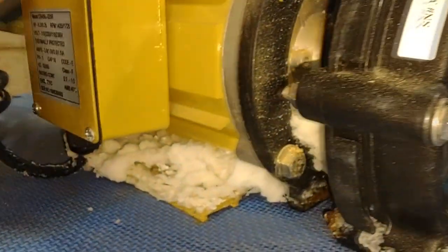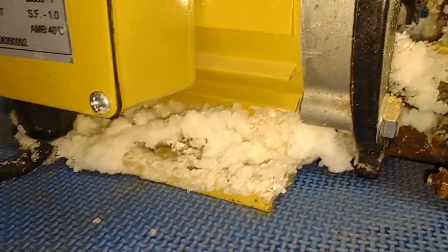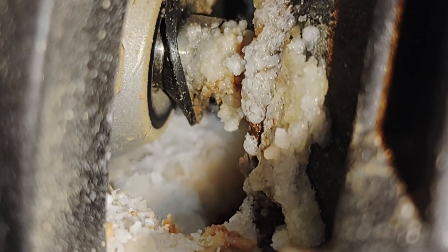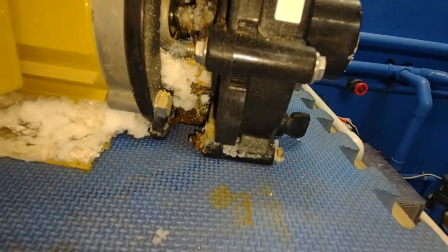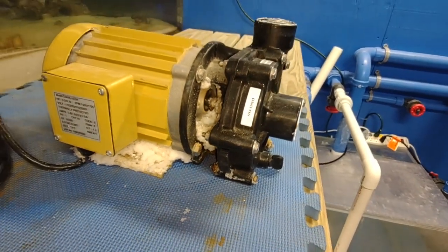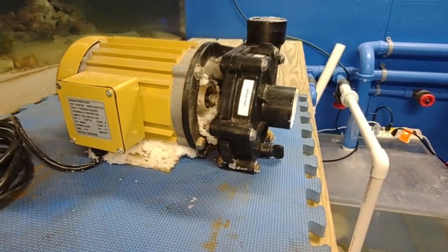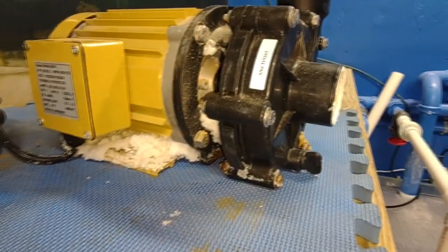The motor is in and we're up and running. Here's the old one — there's salt creep all over it. Taking a closer look inside where the motor and pump come together, you can see what appears to be a broken-away piece — that's probably a big part of why it was leaking. Glad the new one is hooked up. Looking at the removed motor more closely — yeah, that thing is definitely torn up.